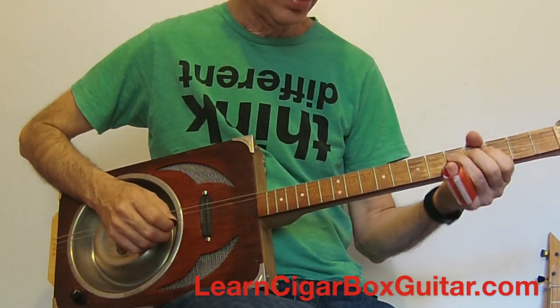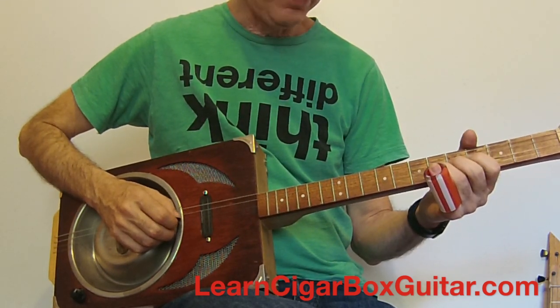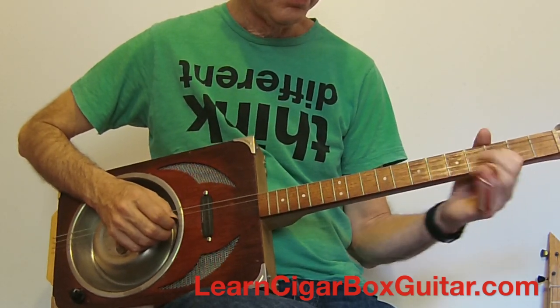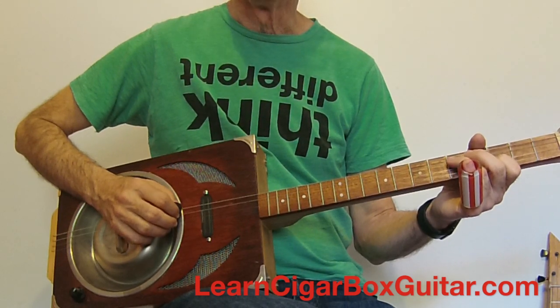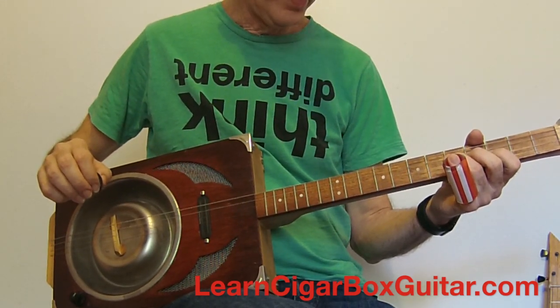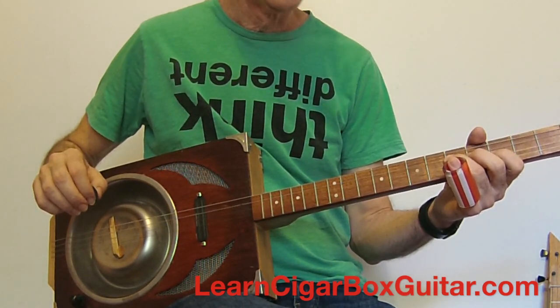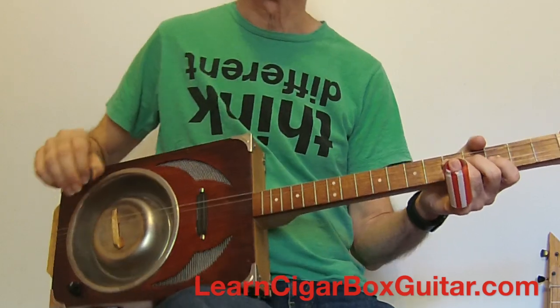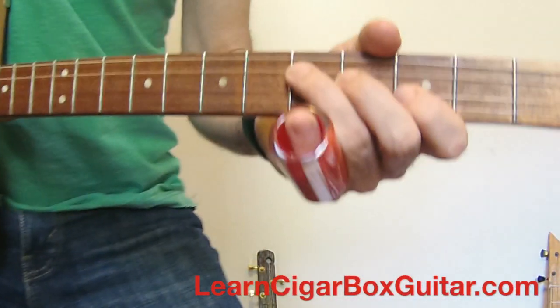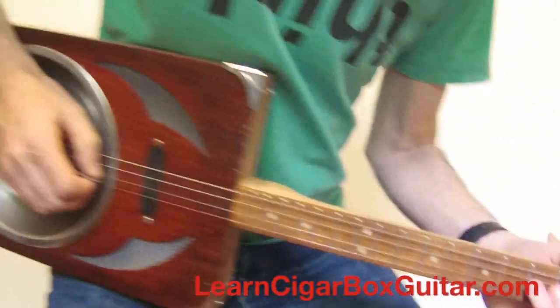I'll do it slower. So it's bend up, so you hear that note, and then I'm going to play the one note there on the fifth fret on the third string. I'll get up close where you can see my left hand in there — and that's your riff.